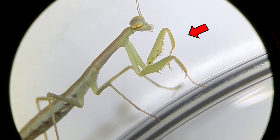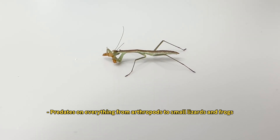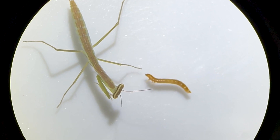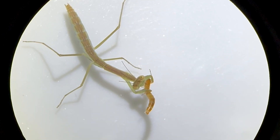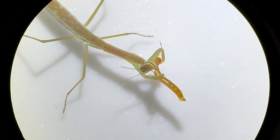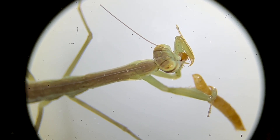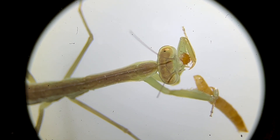The praying mantis has thorns on its sickle-shaped forelegs, and catches its prey by clasping it tightly with these limbs. A closer examination under a microscope reveals how the praying mantis captures its prey, then uses its powerful jaws to chew and eat. They can also be seen eating prey by slicing it in half and grasping the pieces with both arms.